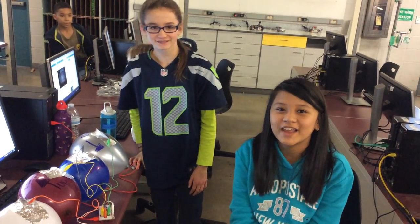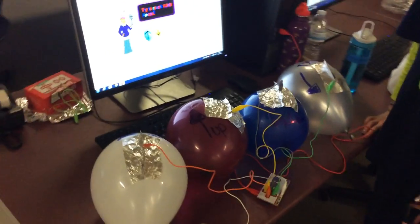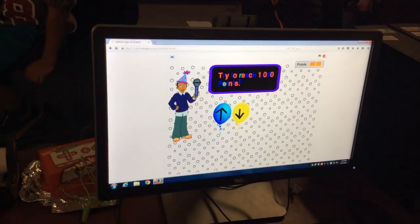Hi, I'm Izzy. Hi, I'm Brianna. And we made a Bloom Pop game with Scratch and Makey Makey.